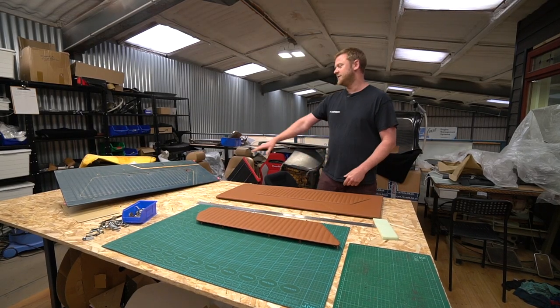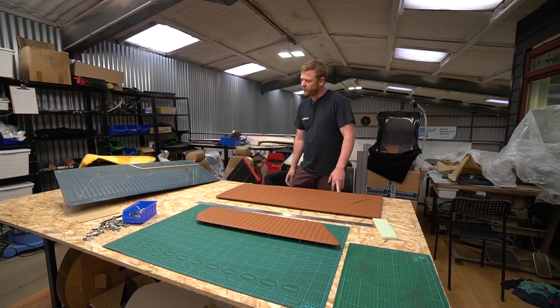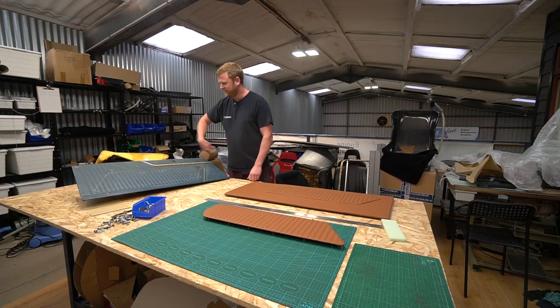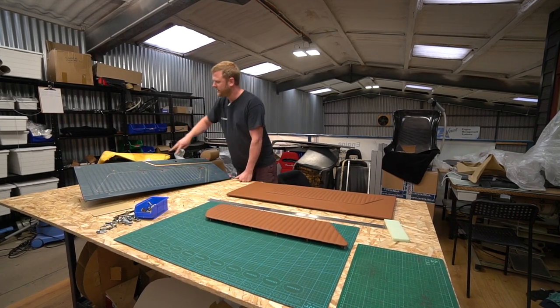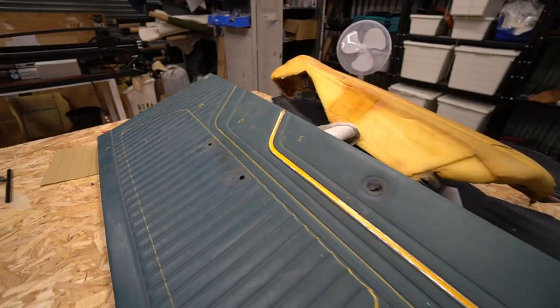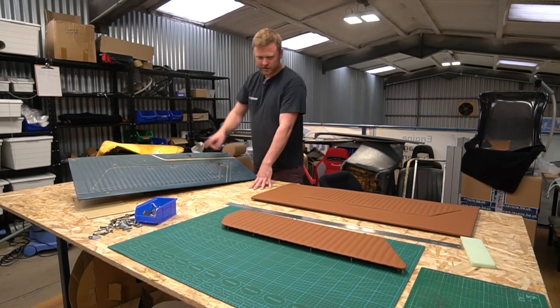These are the door cards and this is actually an original Cortina door card here. We wanted to take a little bit of influence from that original design with this kind of vertical pleating. Also this kind of swishing line here, which is carried on in the door pressing. There's a section of the door which is exposed painted metal with that same line on it. We thought we'd keep two of these lines and then create a smaller insert of the actual vertical pleating.